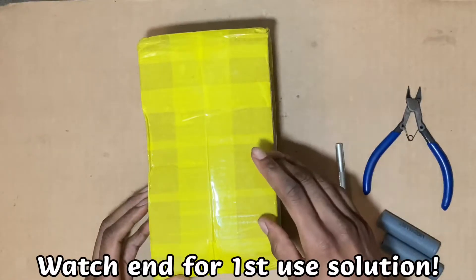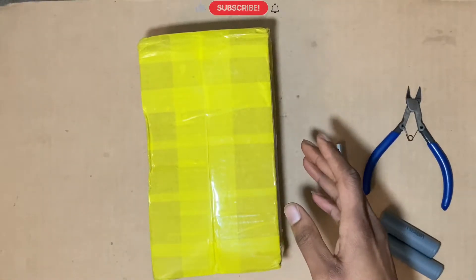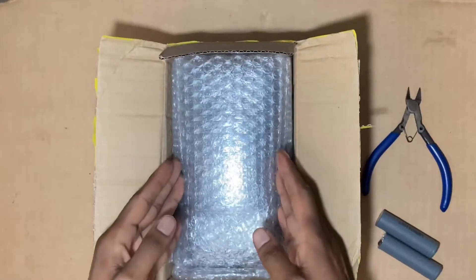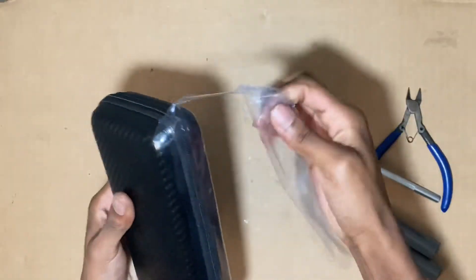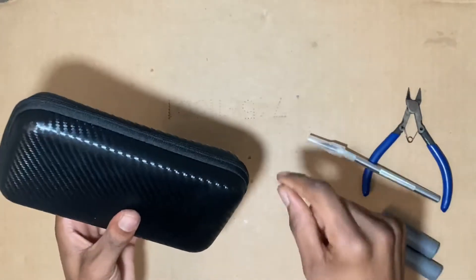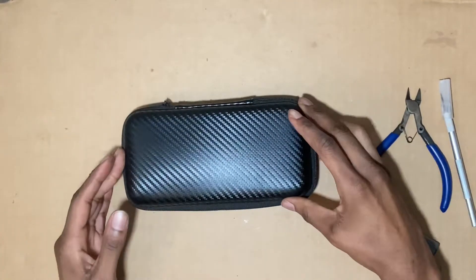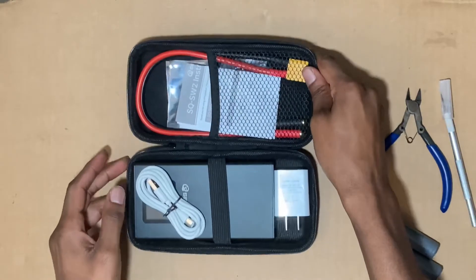Hello YouTube, I'm back with another video and this is a really exciting one. This is about the SQ SW2 — this is the second generation. Let's get into it, let's open up this package and see what it looks like. You know me, I love my spot welder project, and don't forget I will put a link in the description.